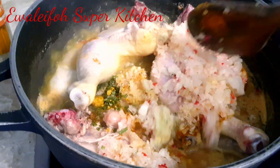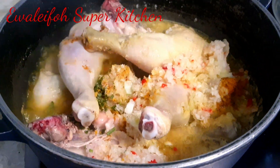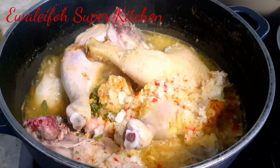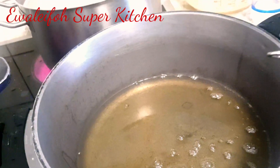After stirring the protein, guys, you can see I stir gently. Then what do I do? I cover to cook — that is it. You cover to cook, guys.